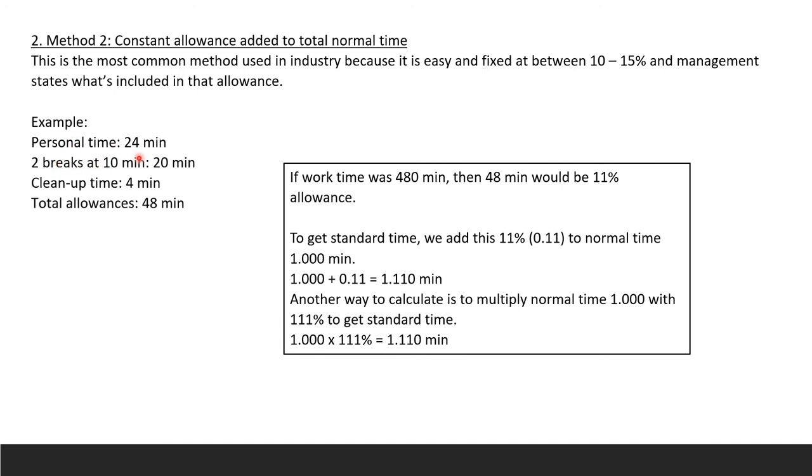With 11% allowance, standard time = 1.000 + 0.111 = 1.111 minutes, or equivalently 1.000 × 111% = 1.110 minutes. Method 3 applies different allowances to each element of a job — for example, 15% for loading, 5% for machine time, and 10% for unloading — and is used for micro-studies. Method 4 is the PFD (personal, fatigue, delay) element allowance technique, which applies separate P, F, and D allowances to each work element.